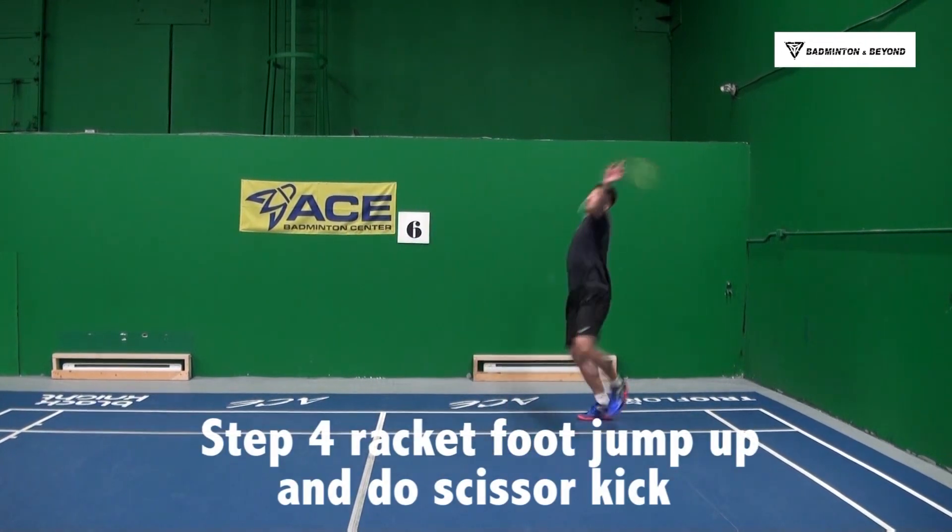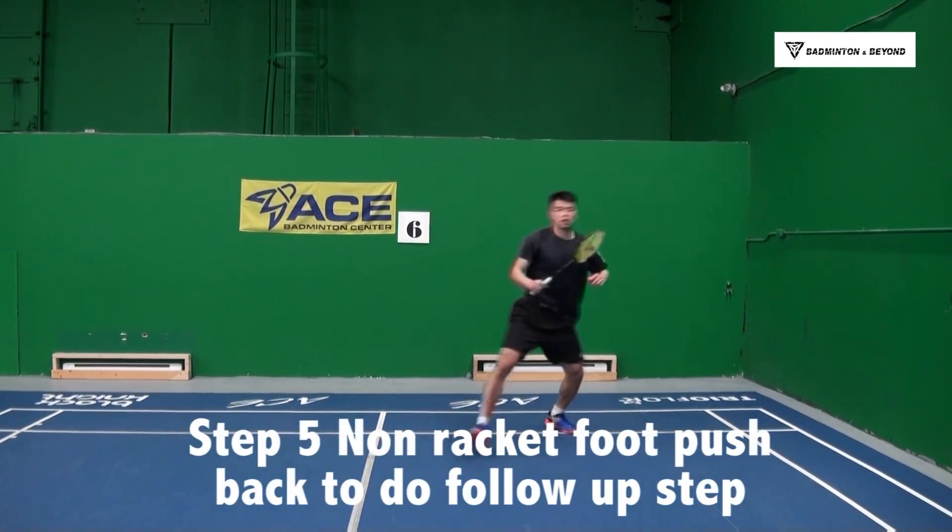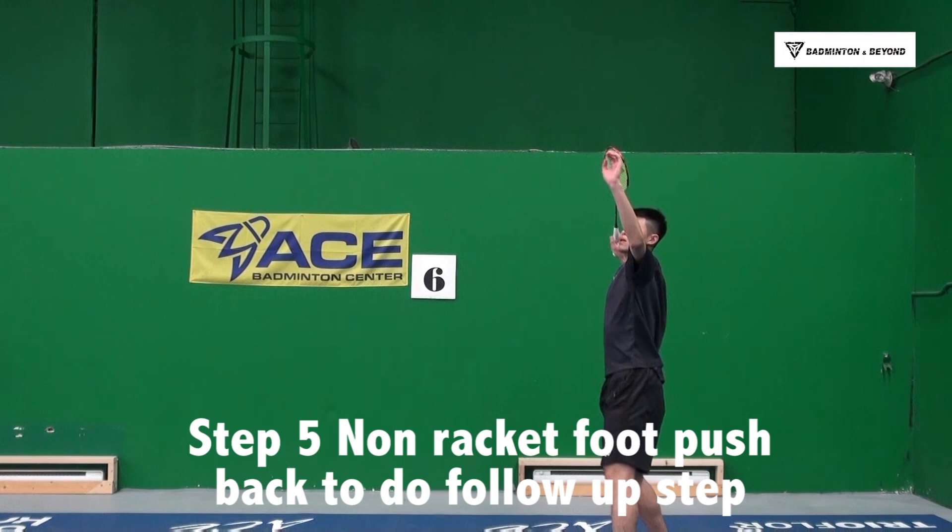Step number 4: Racket foot jumps up and does the scissor kick. Step number 5: Non-racket foot pushes back and does the follow-up step.